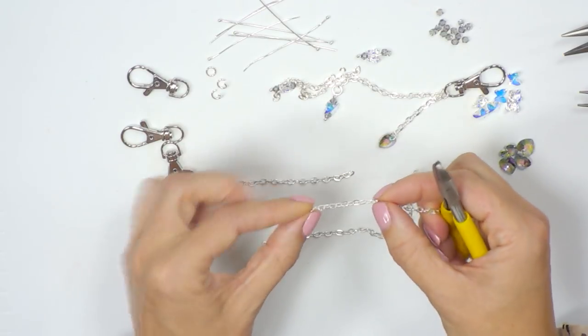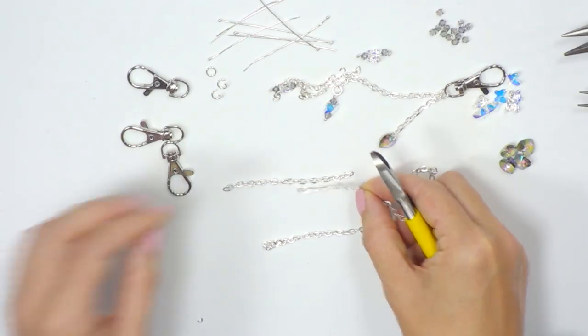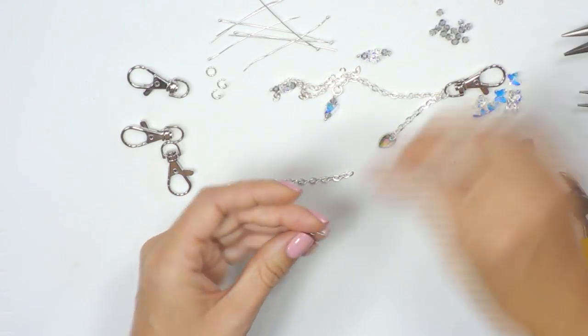Now I'm going to do exactly the same but with the shorter length. I'll pop it up against the length I've just cut and aim for about halfway, then cut through. So now I've got my two lengths of chain.